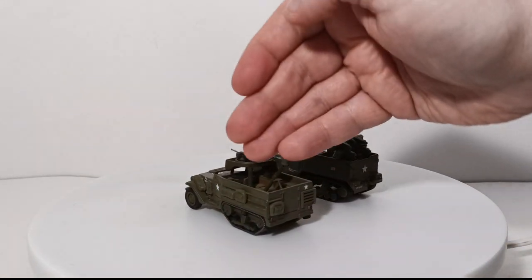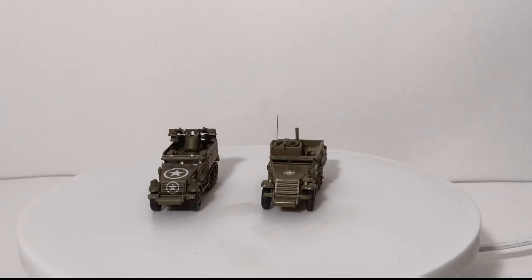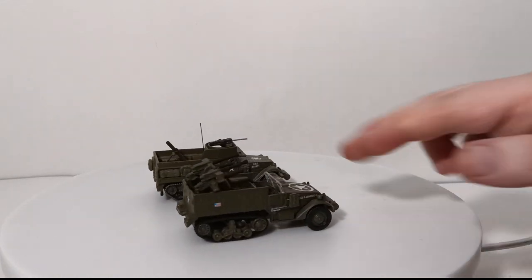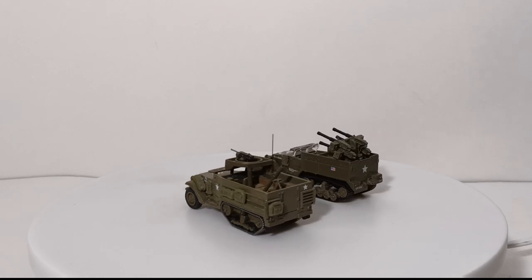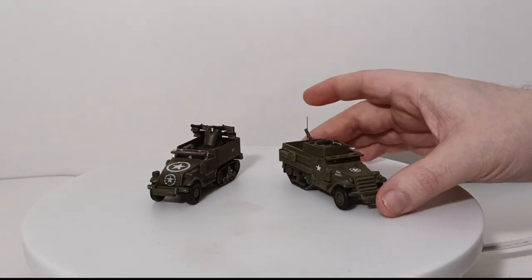Number six — let's show some half-tracks. Both of these are not exactly 1:87 scale. This one was built by Matchbox Collectibles about 20 years ago; this one uses an existing mold by Johnny Lightning. At some point I'd like to add a proper half-track. This one has a mortar in the back and a machine gun up front. The other is the M16 version with the quad .50 cal anti-aircraft setup, though it's a pity it doesn't rotate — it's fixed in position. Personally I like the Matchbox one better; it has significantly more interior detail.